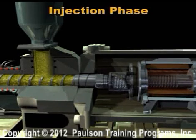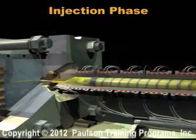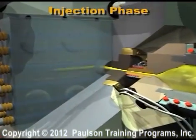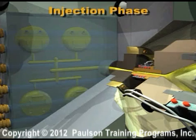During injection, the extruder screw is driven forward by the ball screw drive. The screw does not rotate during injection. When the screw moves forward, the non-return valve closes and the screw acts as a ram, filling the mold.